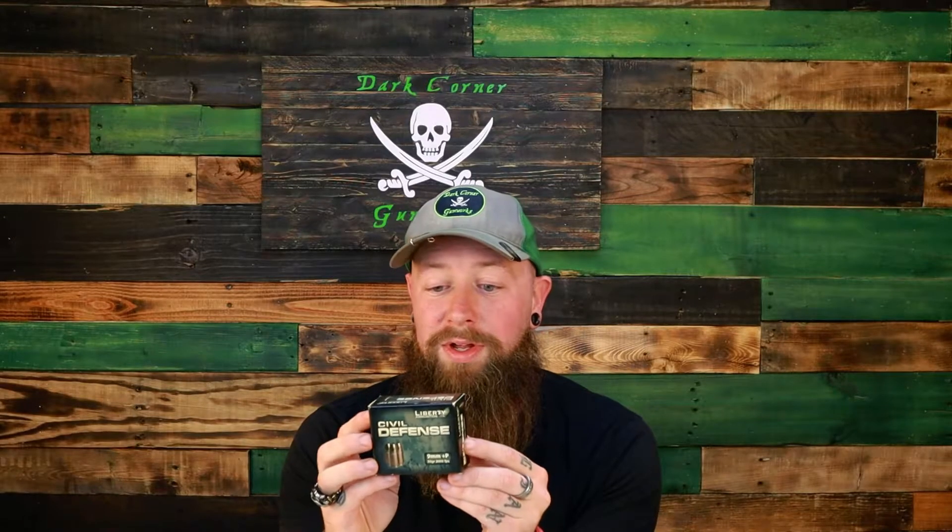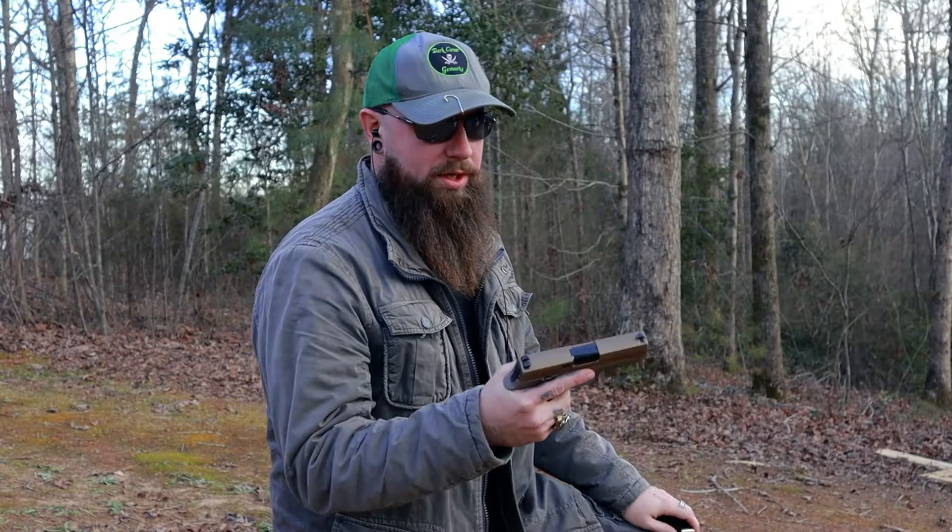The third and final round we're going to be shooting is this 50 grain, 2,000 feet per second Civil Defense round. Yes, 50 grain — you hold one of these things in your hand, it feels light as a feather. I think this one is going to be a lot of fun. So let's get down to the range and throw some rounds into some ballistics jelly. We're going to be shooting nine millimeter rounds out of the Sig Sauer P320 Compact.